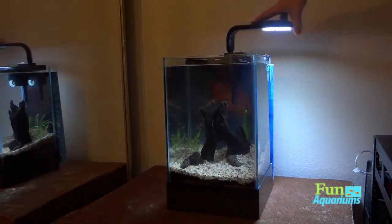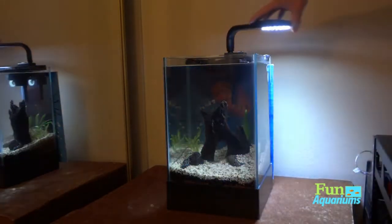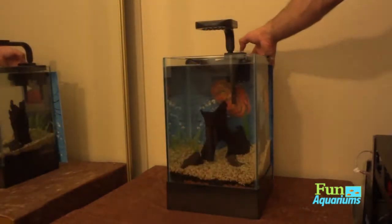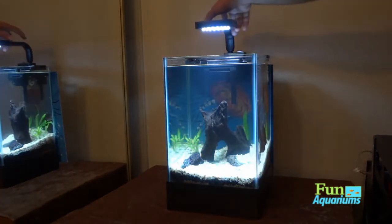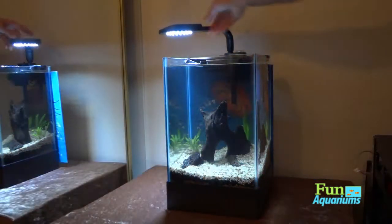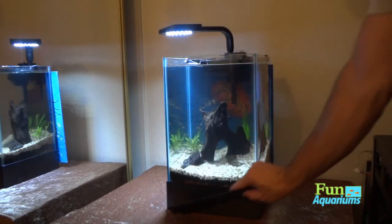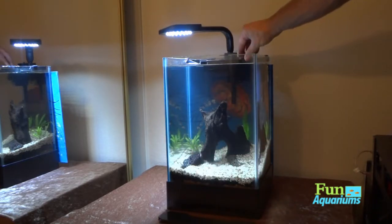Going with a darker gravel, which most planted tanks have, for a small tank it really does suck the light down and doesn't give it a lot of reflection. But once you get your plants set up on the bottom, they're gonna love that light — it's a nice powerful little LED light.